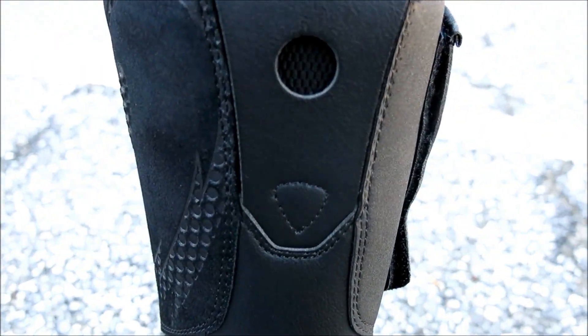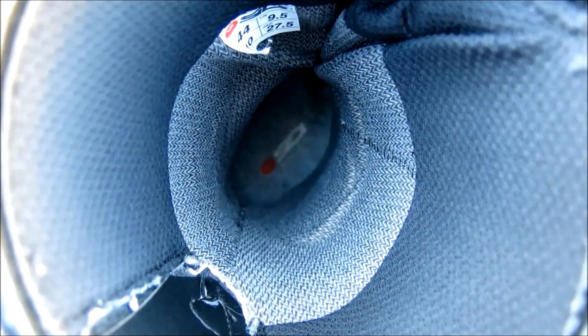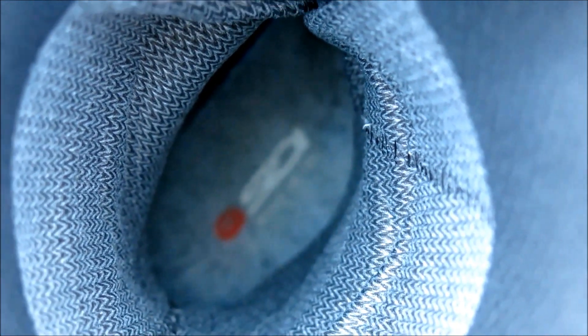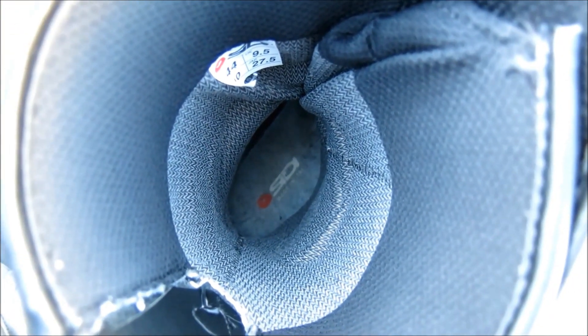And finally, an integrated strap on the rear allows the rider to conveniently pull the boot on and off without having to bend all the way down. Inside, the antibacterial Trockenfuss liner and standard removable arch support conspire to provide a cozy but breathable environment for the feet.